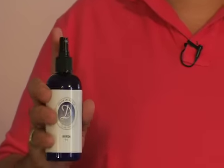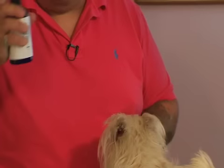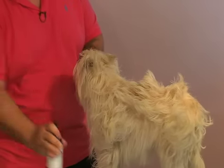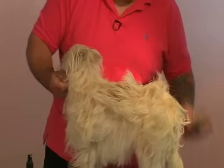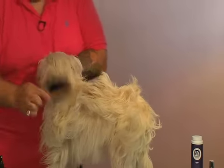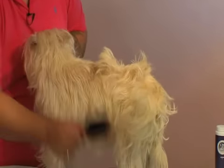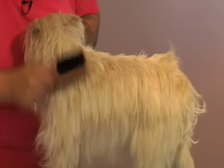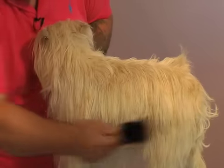Step one in this process is the refresh. I'm going to spray my dog down, lightly mist the dog — don't overuse it. If I spray it on the head, I'm covering the eyes. Then I want to work it in. I'm going to use the hard bristle side of this brush and just start to brush it in. I could use my hands, but I like the way a brush works because it actually works it down into the coat real well. And there I am — it's all worked through.